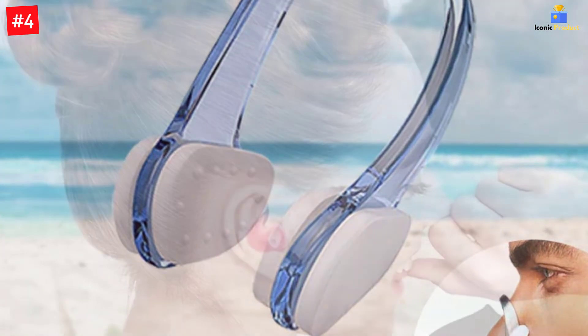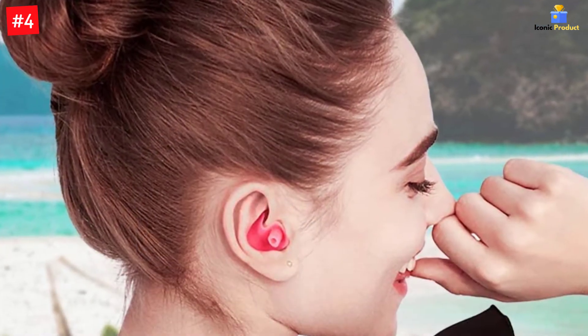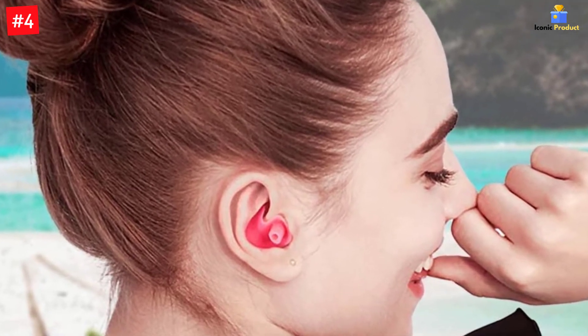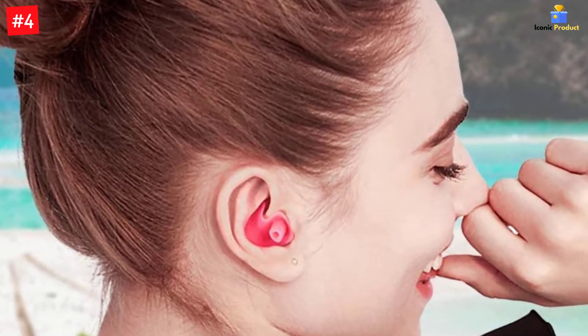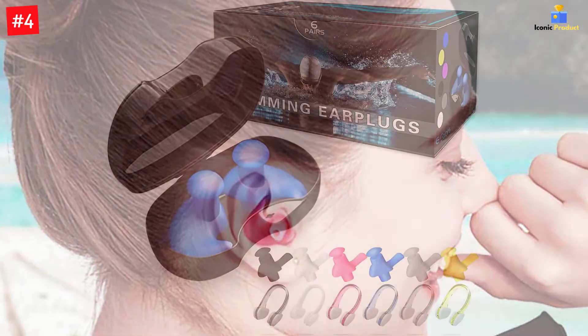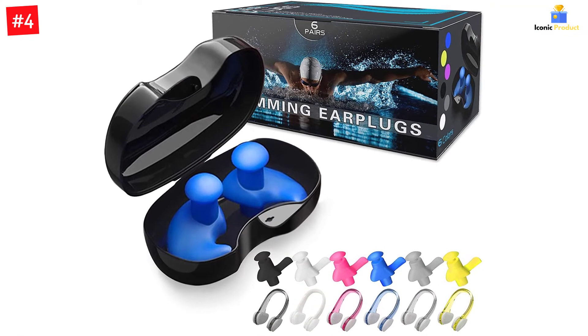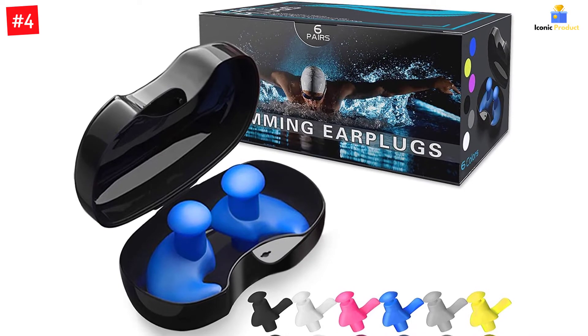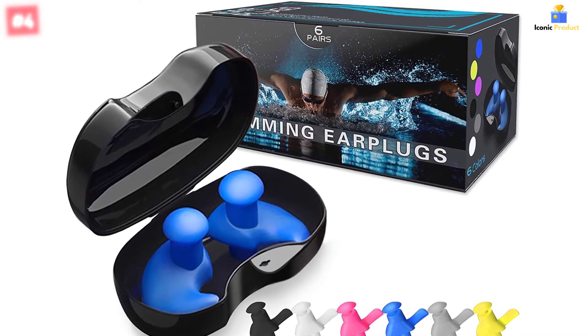These swimming earplugs are made of high-quality, smooth, soft, flexible silicone with excellent handmade craftsmanship. The set includes six pairs of different colors, suitable for different members of the family, or the six colors can be used in rotation. They are suitable for swimming, surfing, shower, water skiing, canoeing, and other water sports.